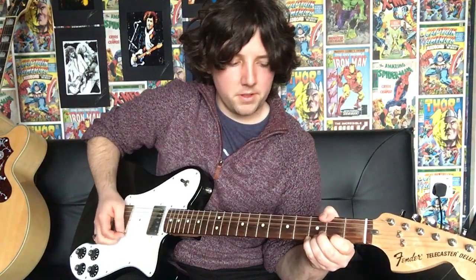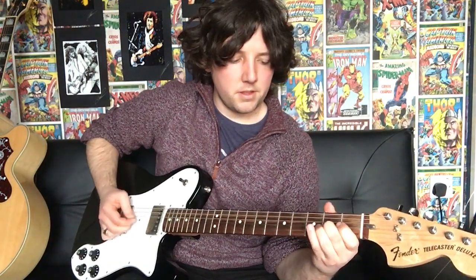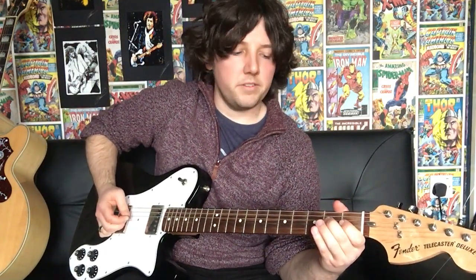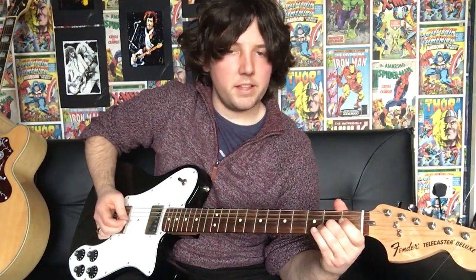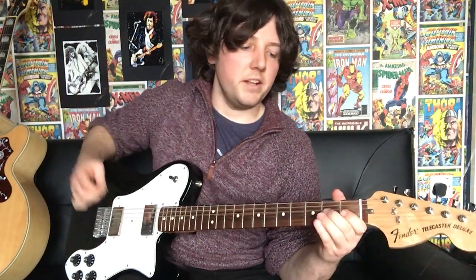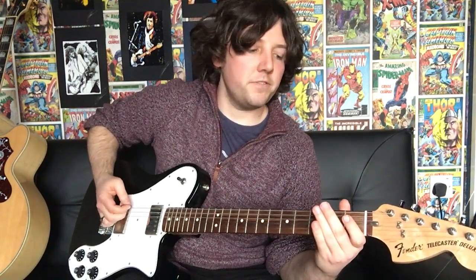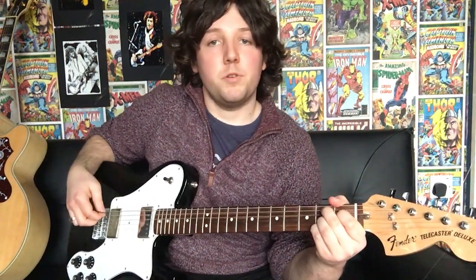So you start off with your scrape, and then you go back to the 3rd string 2nd fret and you do a pull off. Then your 3rd finger on the 6th string 3rd fret — bend that, and then play it open. Then on the 5th string: open, 1st finger 5th string 1st fret, middle finger 5th string 2nd fret. And then we're going on to a B7 chord.